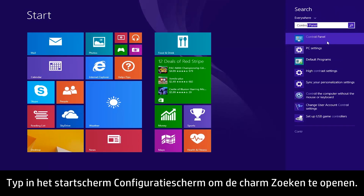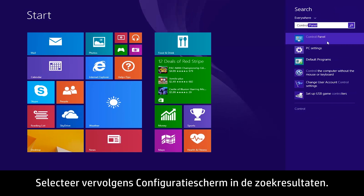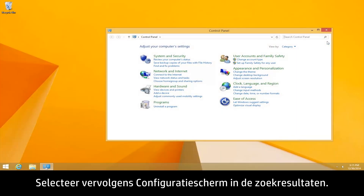From the Start screen, type Control Panel to open the search charm, and then select Control Panel from the search results.